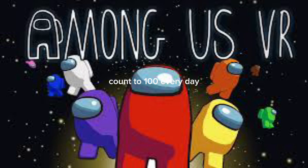Count to 100. Count to 100 every day. Keep your mind and body in shape. Let's get fit, have some fun. Count to 100 by ones.